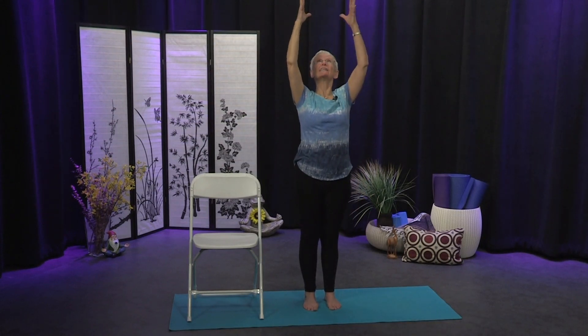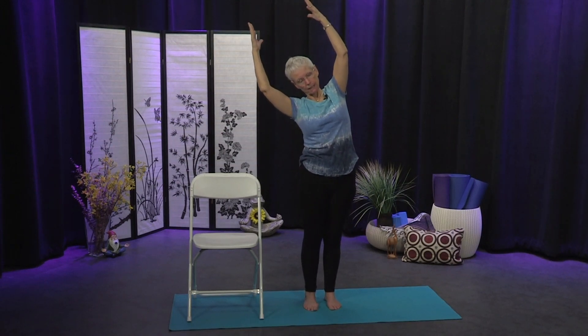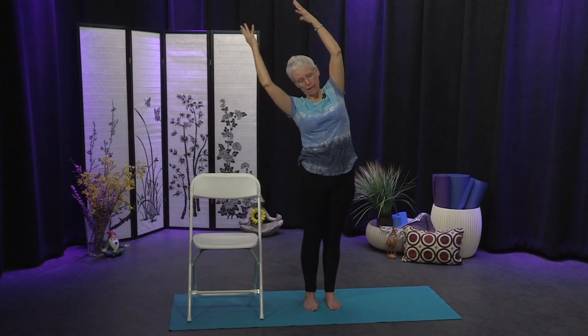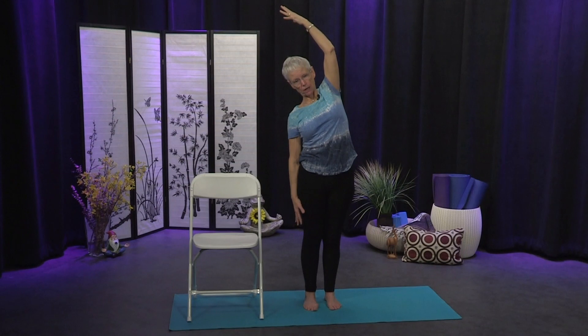Inhale the arms up overhead, get that beach ball in your hands again, then take a lean to the other side. Stretch the ribs on the left side, then take that right hand and glide it down the right leg. Keep weight evenly distributed in both legs, reach the top arm to the opposite side, the left hip can move out slightly. Find that sustainable posture that works for you to hold comfortably — a little bit of effort but also ease. We're opening the intercostal muscles between the ribs, making more space for the lungs and breath.